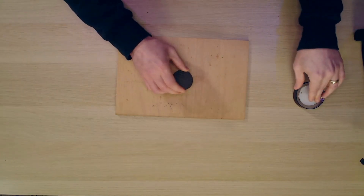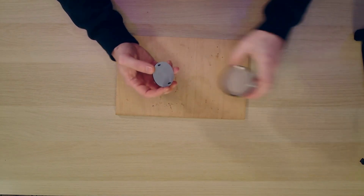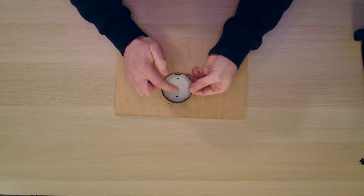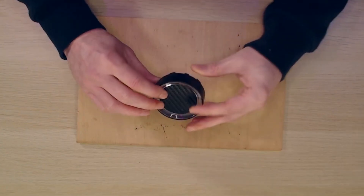We need to stick it all back together again. Put some glue or a sticky pad on the back, insert it into the housing, and put a dab of glue on either side. Flipping it over you can see the nice carbon print, and the RGB is going to be all the way around it.